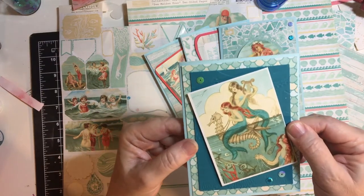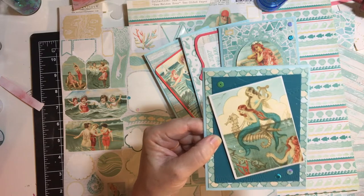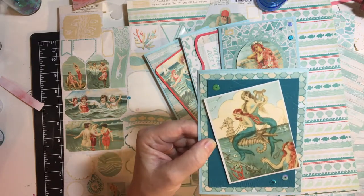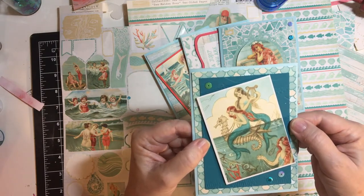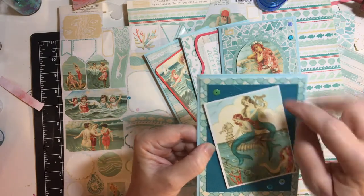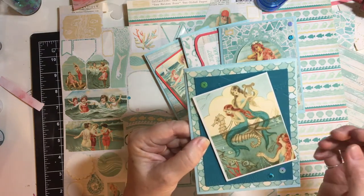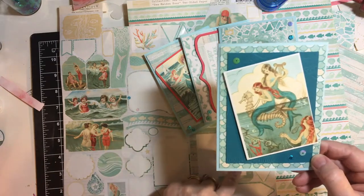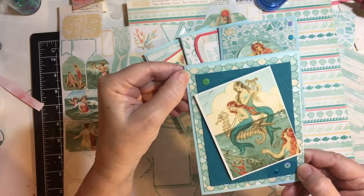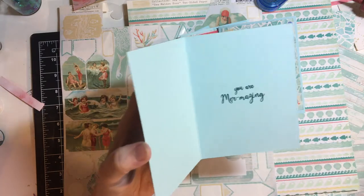And then this one. This is Authantique Sea Maiden — they specialize in vintage papers, which I love. You can see the wave paper a little bit better here. I angled the cut-apart, and this is the paper from the set. You Are Mermazing — I haven't decorated it yet, but I will.